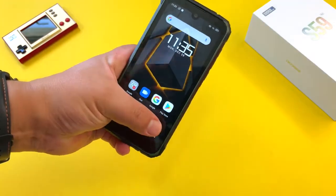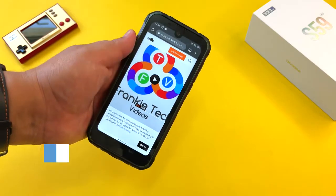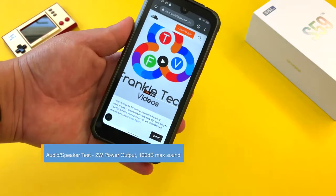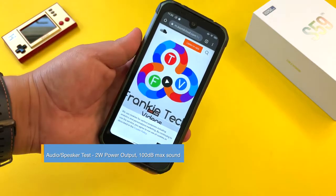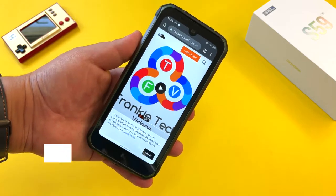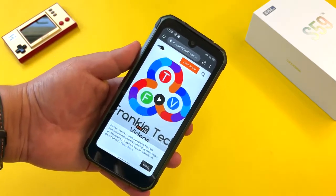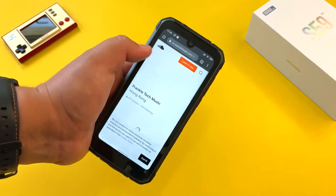Now let's talk about the other key spec besides battery capacity — the speakers. The S59 Pro comes equipped with a tone arm box and smart power amplifier with a maximum power output of two watts and a maximum volume of 100 decibels. This is going to be one of the loudest speakers I've tested on the channel. Let's listen to one of my songs from Frankie Tech Music.